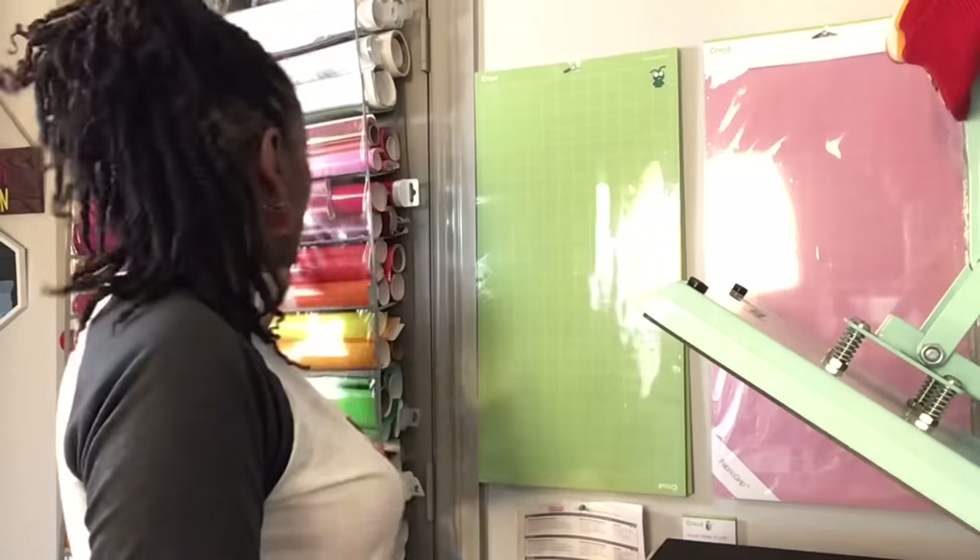I usually get a lot of questions about this — it's called a vinyl over-the-door roll holder. I got it from Michaels and I'll make sure it's linked below this video.